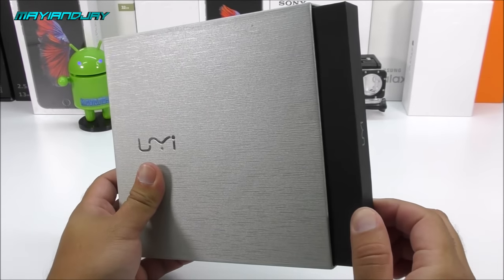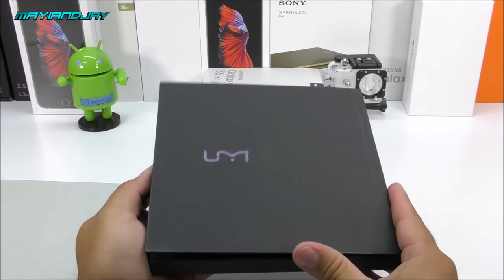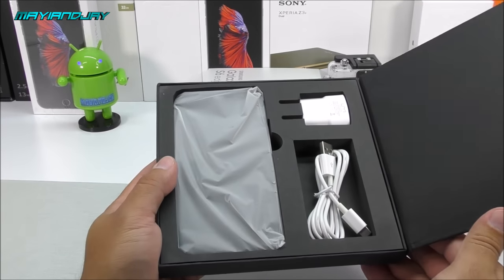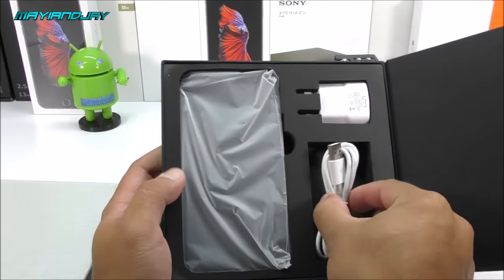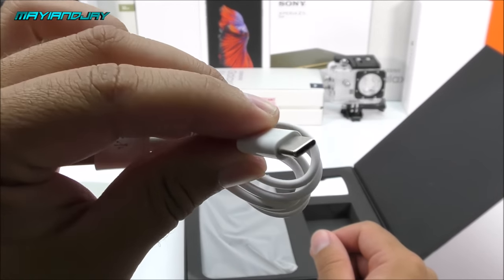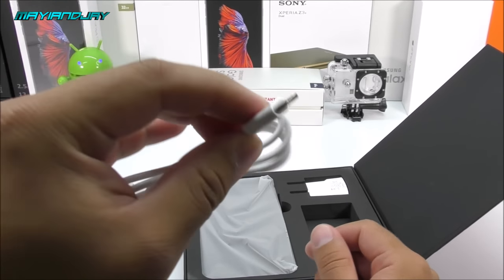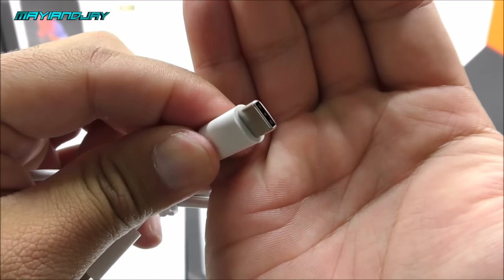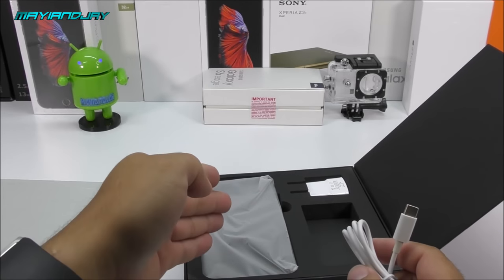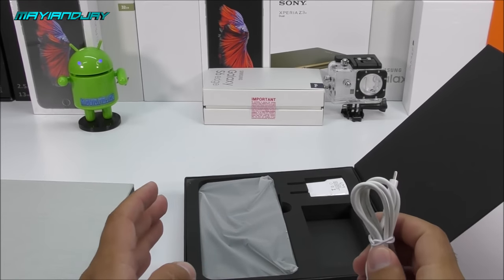Looking at the box from this angle, you slide the black box out from the side. Inside there's a book-style box, very similar to Xiaomi devices — they may be copying that style, but it looks very neat. For the first time after the OnePlus 2, we're going to see a USB Type-C on a Chinese device. That means you can connect it either way — no more checking which side is which. And this phone is only $139.